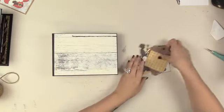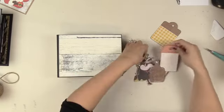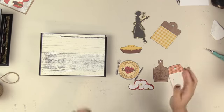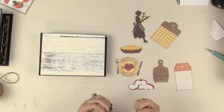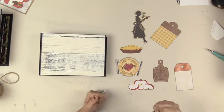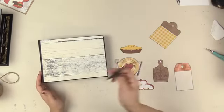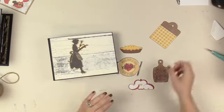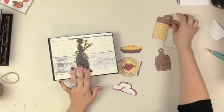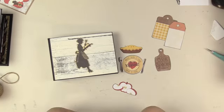I have a few embellishments here that I picked out from the embellishment pack — it's the Bow Bunny Noteworthy pack. The million-dollar question is: where do you start? You pick out things you like — I can't stress that enough. I absolutely love this one; it was my first pick — gotta have the lady. She is pretty much the tallest thing in here, so I tend to start with the tallest thing.